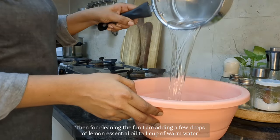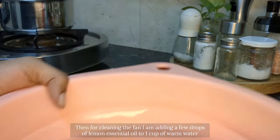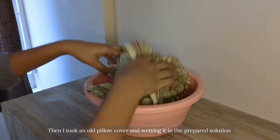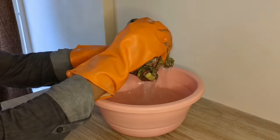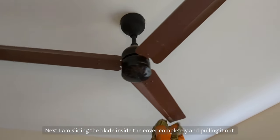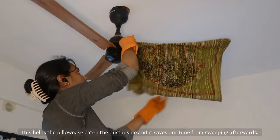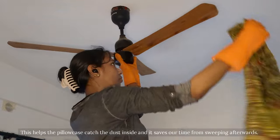Next, for cleaning the fan I am adding a few drops of lemon essential oil to one cup of warm water. I am taking an old pillow cover and wetting it in the prepared solution. Then I am sliding the blade inside the cover completely and pulling it out. This helps the pillow case catch the dust inside and it saves our time from sweeping afterwards.